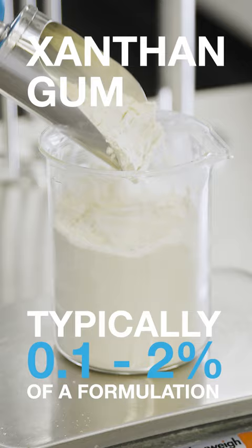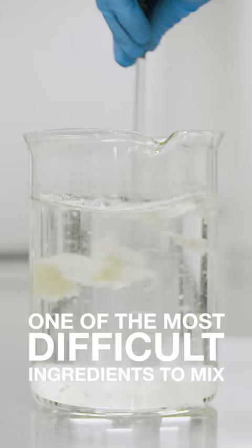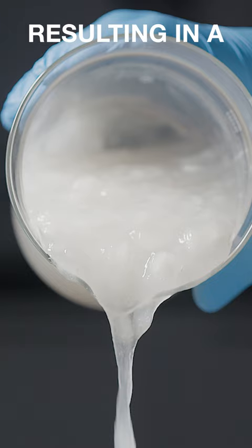Xanthan gum typically makes up between 0.1 and 2% in a formulation, yet it can be one of the most difficult ingredients to mix. With a conventional agitator, you get lumps that you can't disperse, resulting in a poor consistency end product.